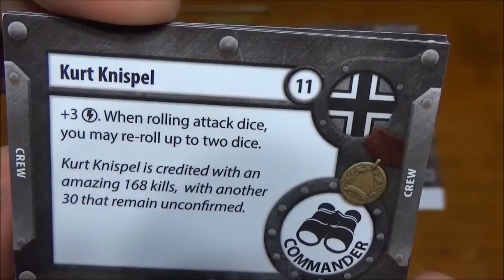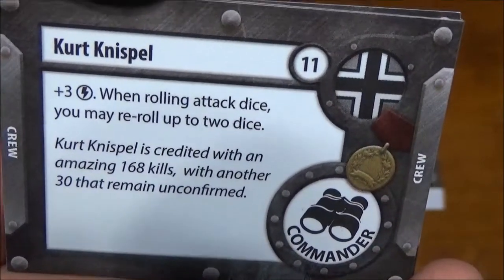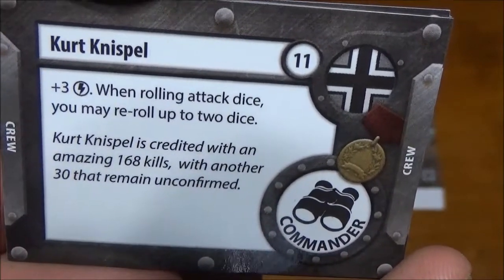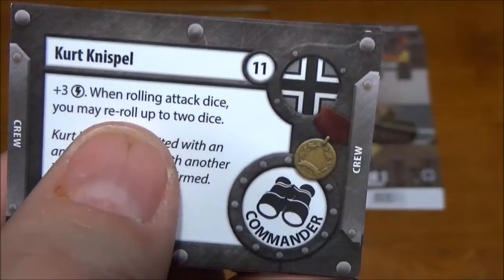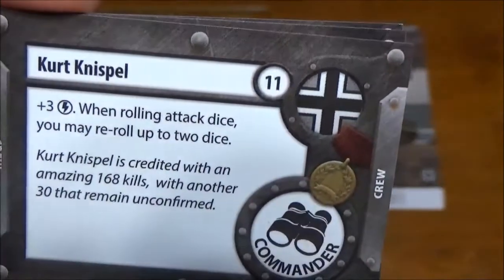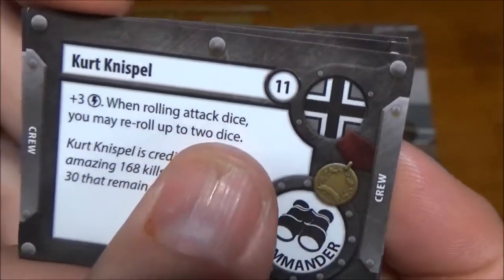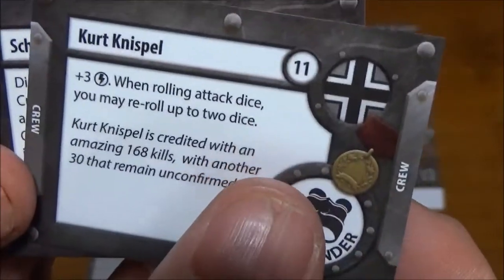We have Kurt Knispel — terrible with these names — another commander. This one gives you a plus-3 initiative. When rolling attack dice, you may re-roll up to 2 dice. Re-rolls are very few and far between in this game, so very nice to have. That plus-3 initiative bumps you up to an 8 initiative on such a beastly tank to start with — pretty mean. You can also put him on other German tanks and still be a big threat.